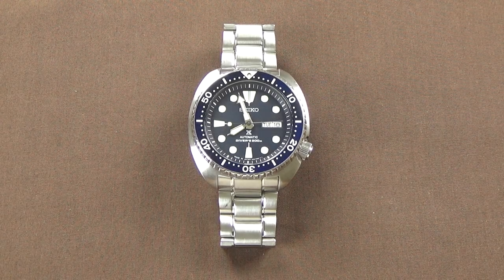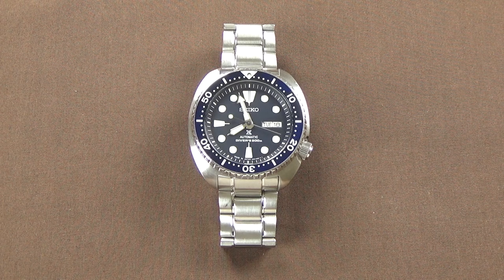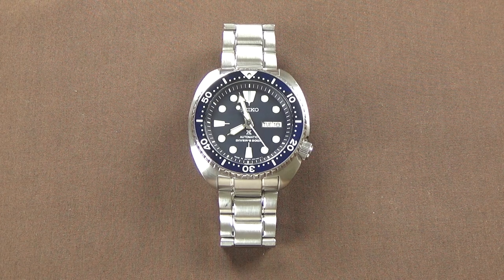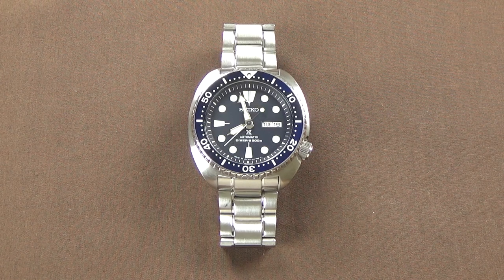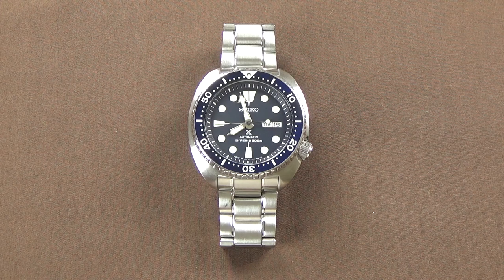Hey YouTube, this is Guy. Today we are lucky to have on the review table a Seiko Turtle, reference SRP773. This turtle's on loan from a viewer, and I won't name him directly in case he wants to remain anonymous, but I do want to say thank you very much for loaning me this wristwatch. I appreciate it greatly, and with the generosity of people that have sent me things for review, it's helped so much. Thank you very much.